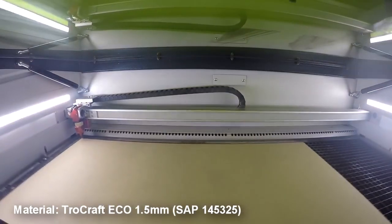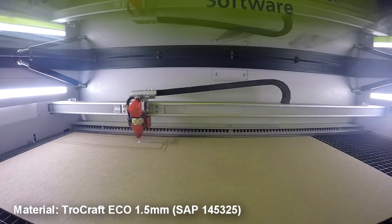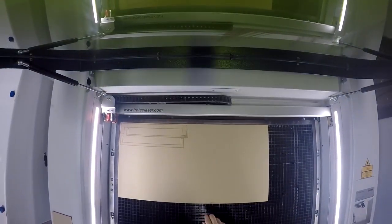Next, we created the stairs out of our Trollcraft Eco 1.5 millimeters. Trollcraft Eco is a perfect option for interior design, model making, or product and industrial design.